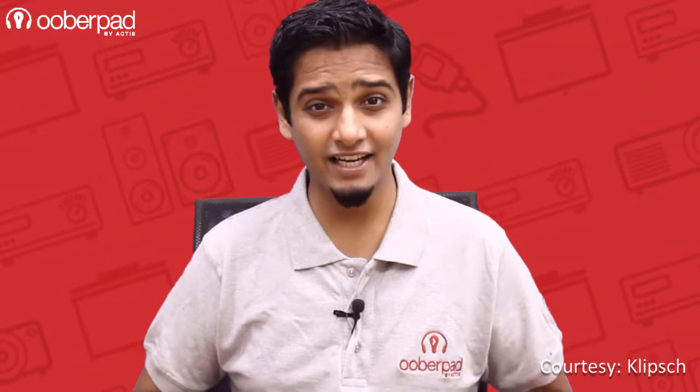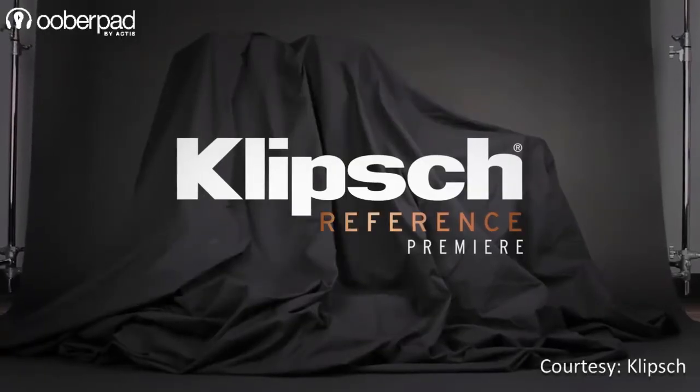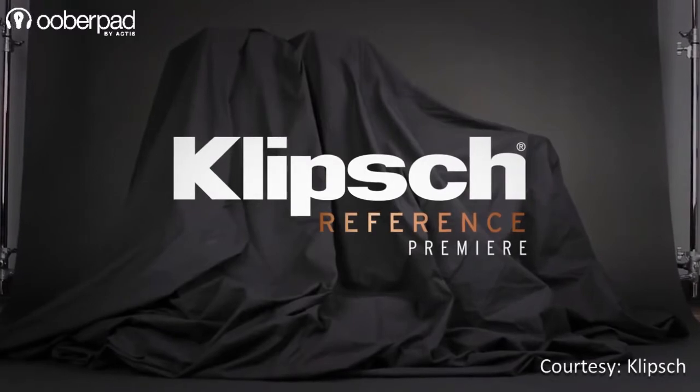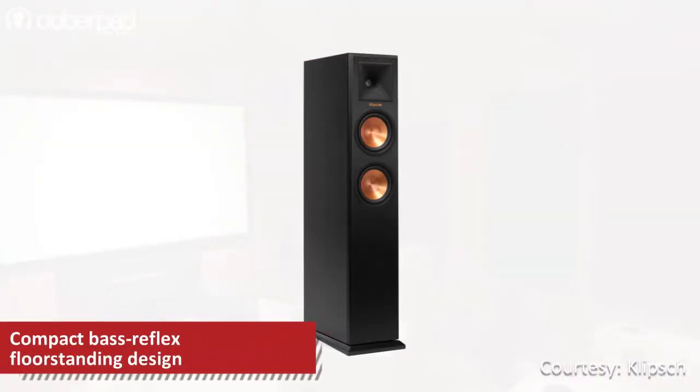Hello and welcome to UberPad, India's first SmartAV e-commerce store. Today we're looking at the Klipsch Reference Premier RP250F, an audiophile-grade floor-standing speaker from the iconic American audio brand.